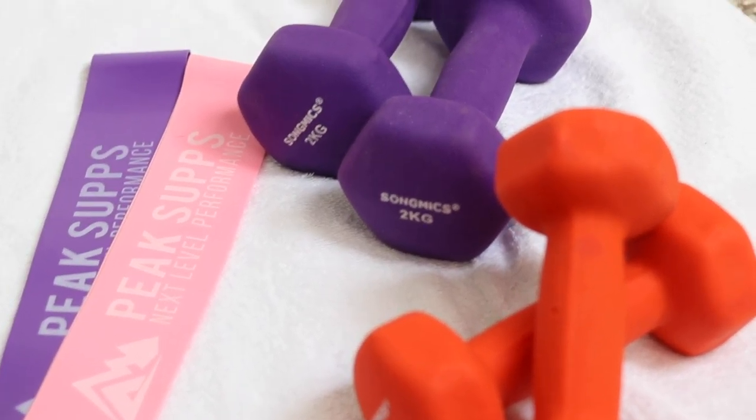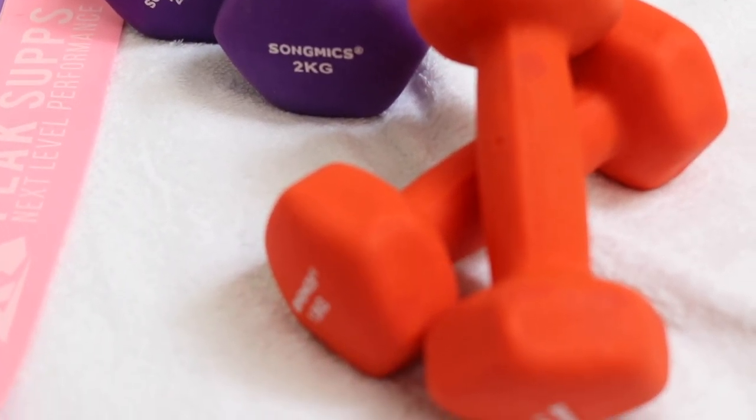Another tip is to exercise more. This is something I'm starting to get more into and more conscious of, because I hadn't been doing that much for a long time. I'm starting to incorporate different exercise moves I've never done before, like using weights. Let me show you the ones I've been using — these are 1.5 kilogram weights and these are 2 kilogram weights.